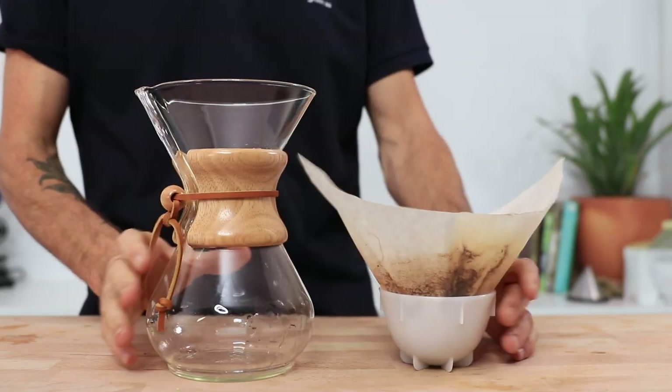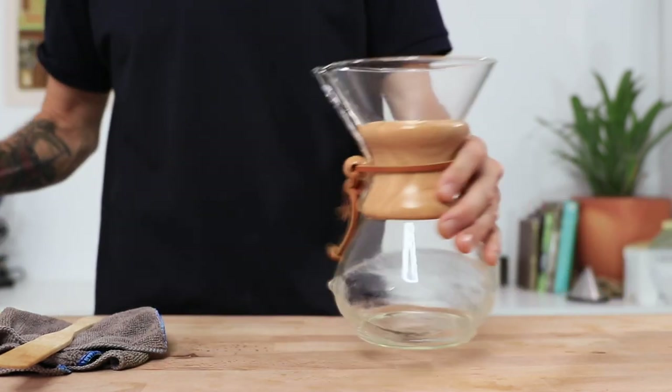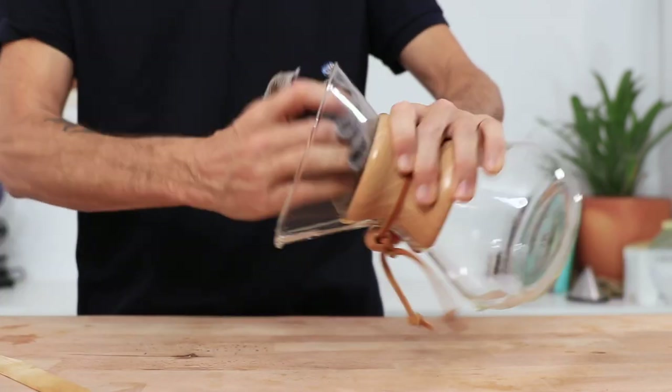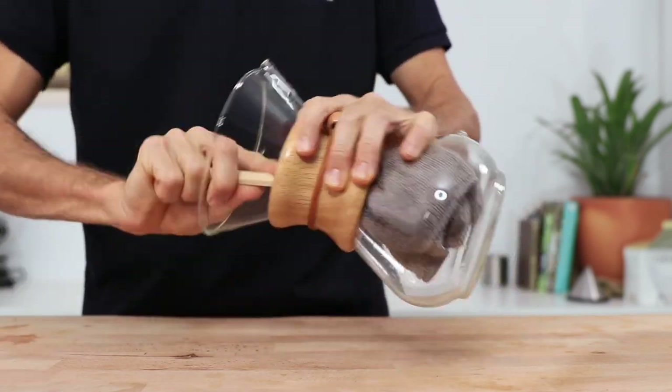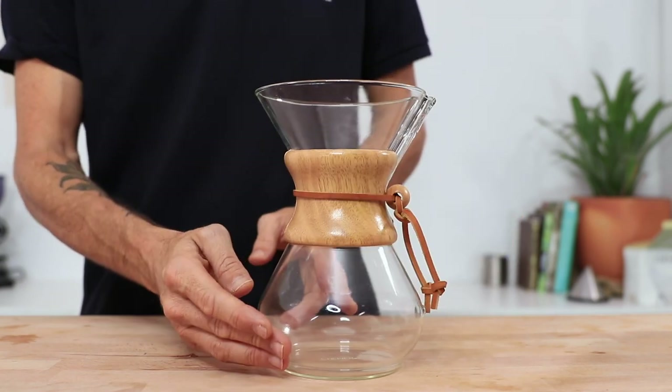Clean up is super easy — the paper filter can be thrown in the garden as compost and that's pretty much it. Just a good rinse and dry out of the Chemex brewer itself is enough to keep it clean, but the wood neck can be removed if you want to place the Chemex in the dishwasher.